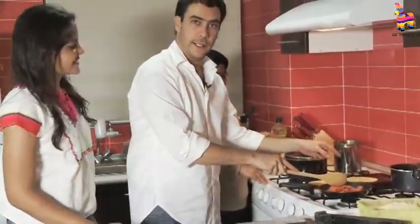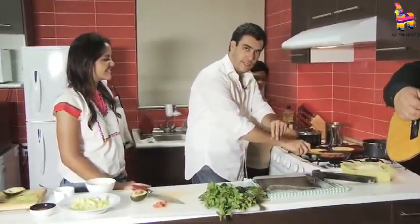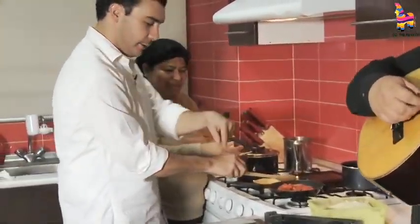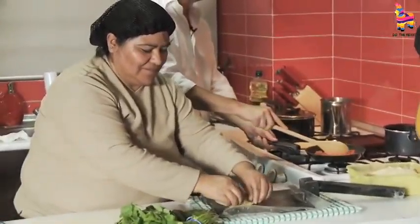We have to wait until the sopes are ready. And then Lupe is gonna make the peaches on the side. So show the world how to do the peaches on the side while I take care of the chorizo.